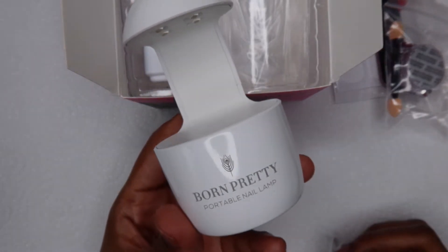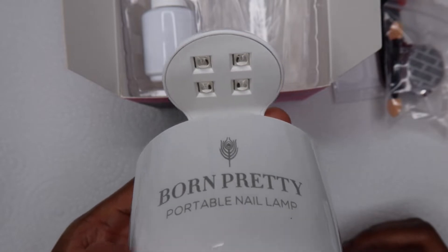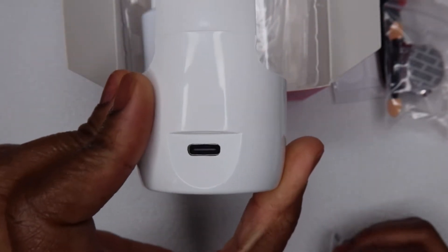Next is this mini lamp, which I'm really excited for because I really want a lamp like this where it's kind of open so that you can hold on to your nail tip whilst it cures.